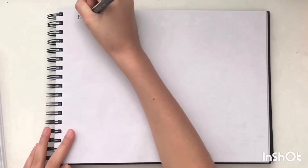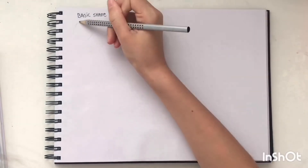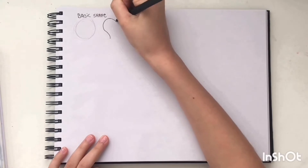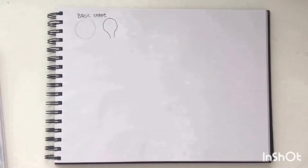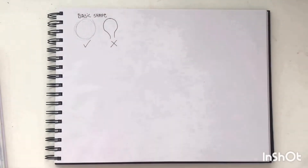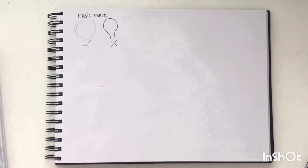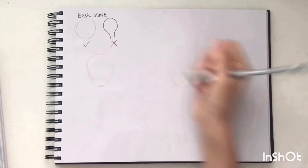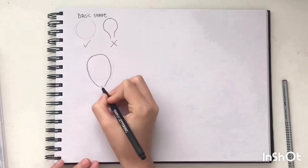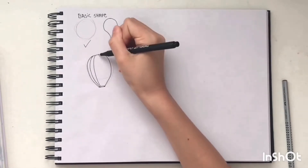First of all, I'm going to teach you how to draw the basic shape of the hot air balloon, which can be used for loads of different designs. Always start with a pencil, because otherwise you are likely to get the wrong shape. Draw a circle in pencil first, with a small oval underneath, and join them up. Then erase the pencil lines and go over it with a fine liner.